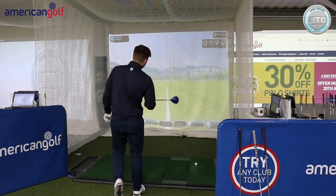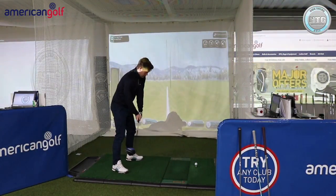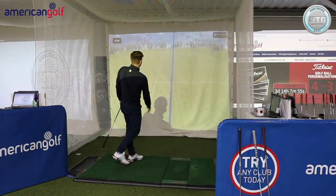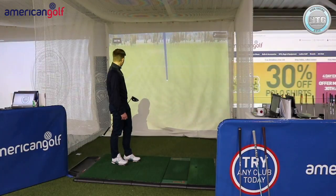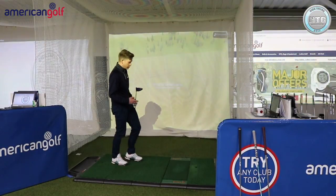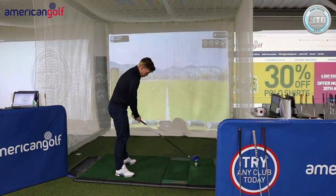Last up the driver, draw first. Pushing down to the right, drawing back. Pitched 262, rolled out to about 282 — so 262 carry, 282 total with the draw.